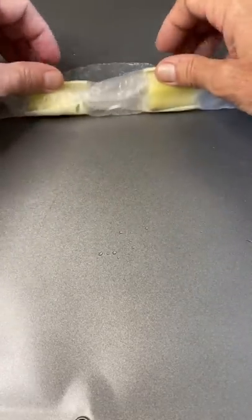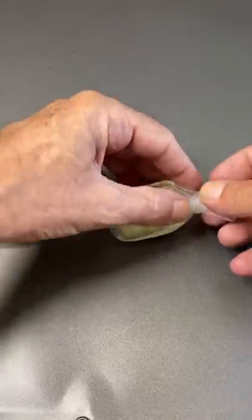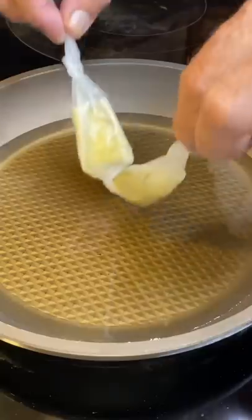We're just going to roll this up, keeping it kind of loose, because when we get it all rolled up, we're going to give a little twist right in the middle. Close up those ends, and we're good to go.